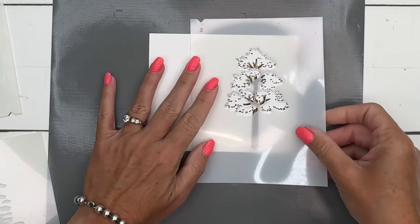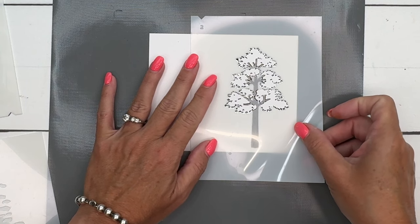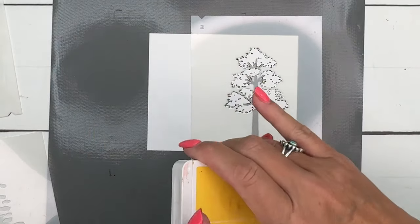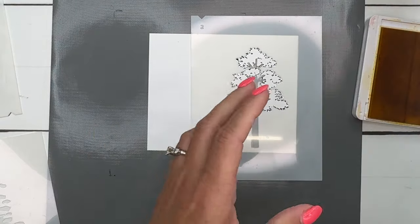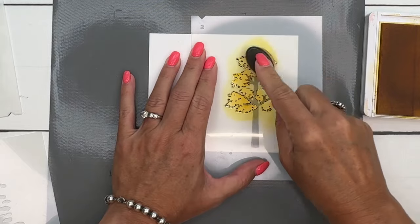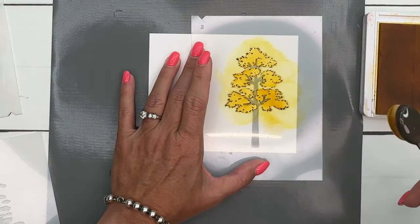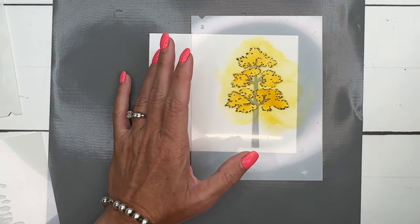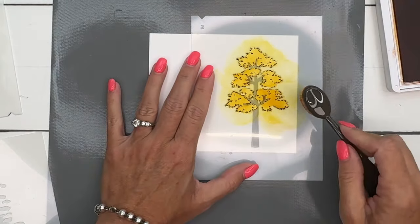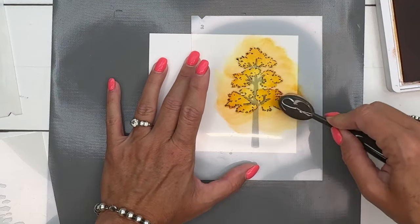I'm getting mask number two and lining that up. You'll see that the little plastic part in the middle is going to completely cover up the Pecan Pie area you did — that's how you know you're in the right place. I'm going to start with Daffodil Delight. This time I'm using one of the smaller brushes and going all the way over it with Daffodil Delight. Before I take this mask up, I'm going to add some Pumpkin Pie — not a lot because it's a strong color, so I'll just go along the outsides and edges.